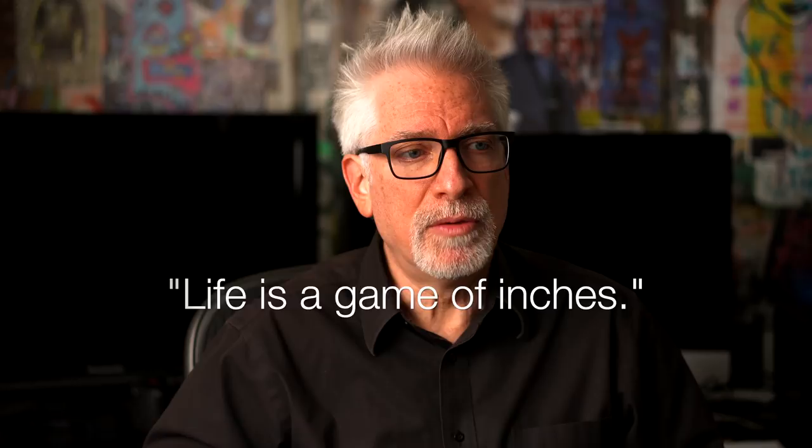Hey everybody, I'm Hugh Brownstone for Three Blind Men and an Elephant, and I guess I'm still in a sports metaphor state of mind. I was about to attribute 'Life is a Game of Inches' to the great football coach Vince Lombardi until I realized he wasn't the one who actually said it. What Lombardi said was quite literal: football is a game of inches. It took a screenwriter, John Logan, to turn Lombardi's words into an analogy and then bring it back to football via the character of Tony D'Amato in 1999's Any Given Sunday.